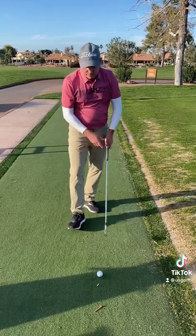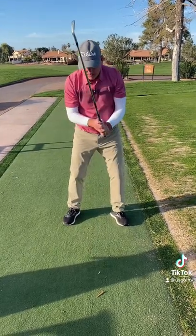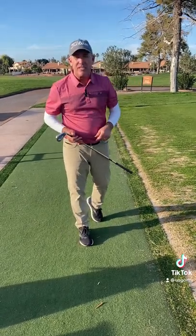I do that a couple times, then go ahead and set up. I'm going to actually do it with the ball this time. This helps my body understand what it's like to increase arm speed, which is going to increase club head speed and give us more distance.